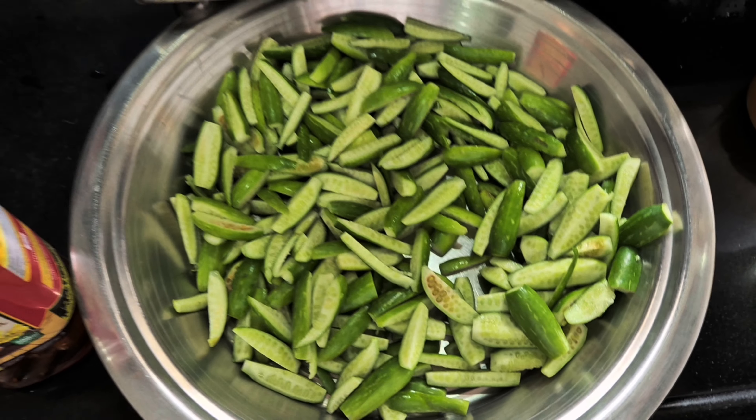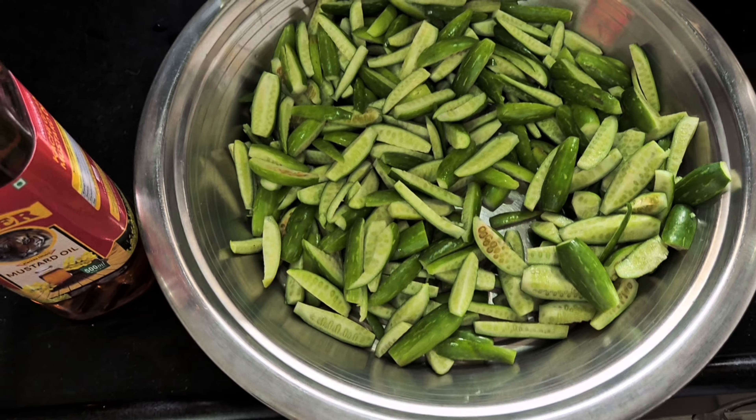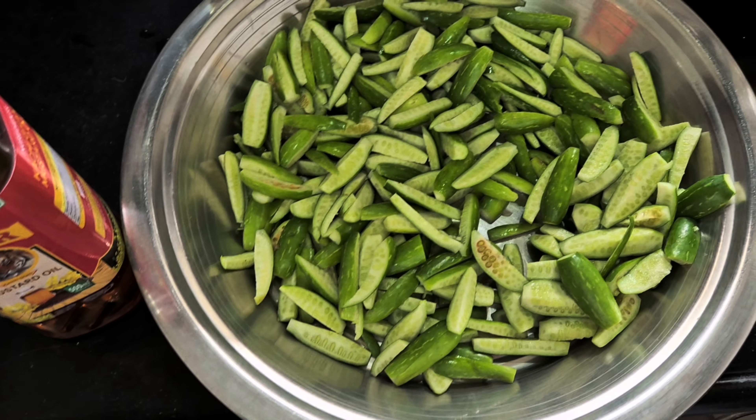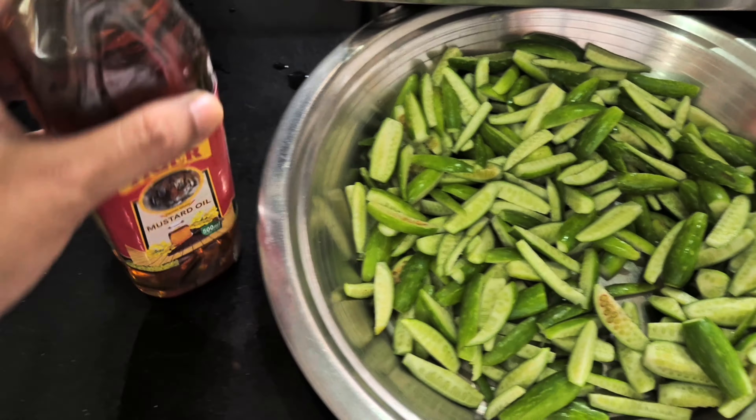Let's make this very easy, quick tondli or tainli recipe. This is very easy. I have thinly sliced the vegetable - this is around 400 grams. I'm going to use mustard oil.